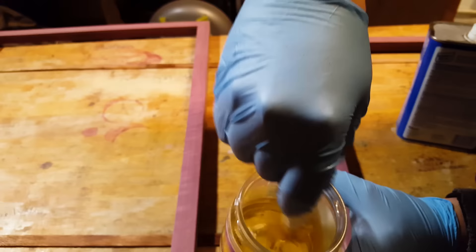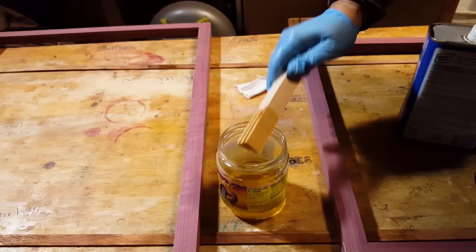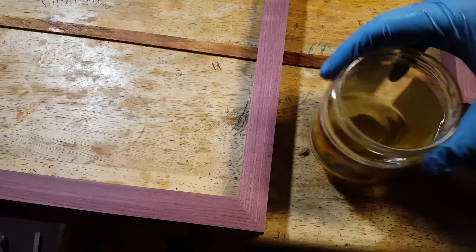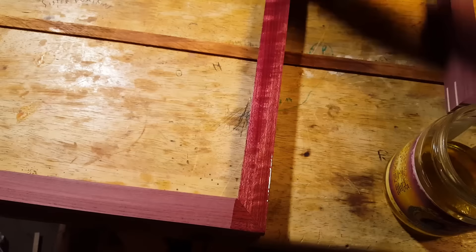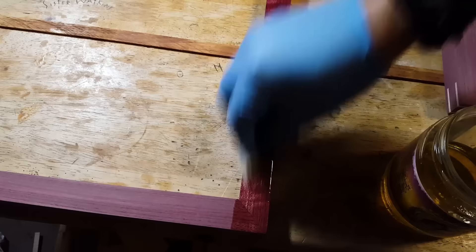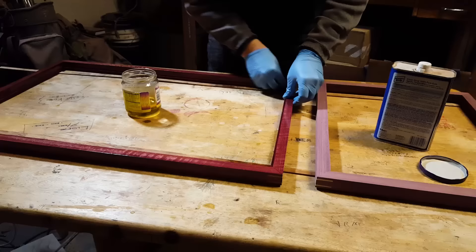A lot of people want to use pure tung oil, but the first coat really needs to be thinned. If you don't want to use turpentine or mineral spirits and you're really trying to be as green as possible, you should use something like pure orange oil. Anyway, you're going to need a rag and paper towels. For the first coat, just put it on there heavy and rub it into the surface, because it soaks right into the wood. The wood's all dried out, so just work this into the wood.